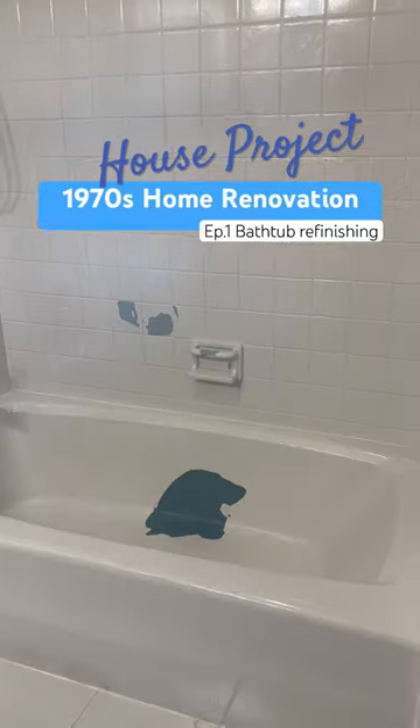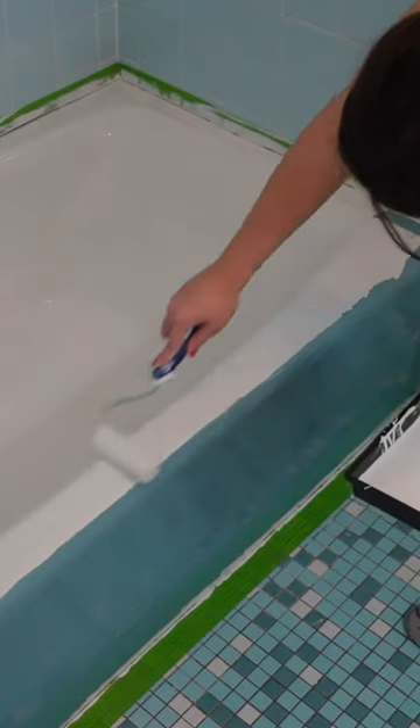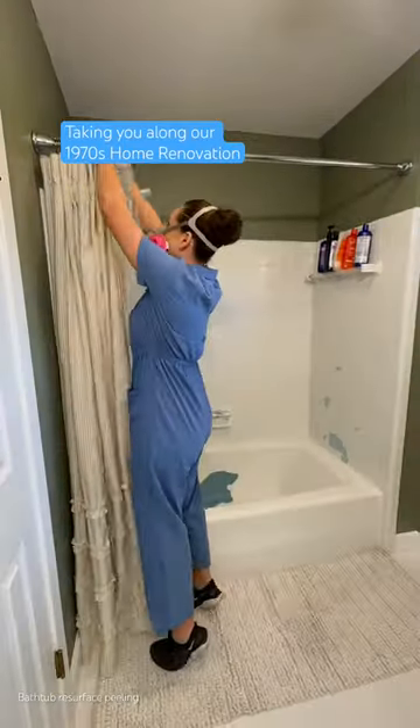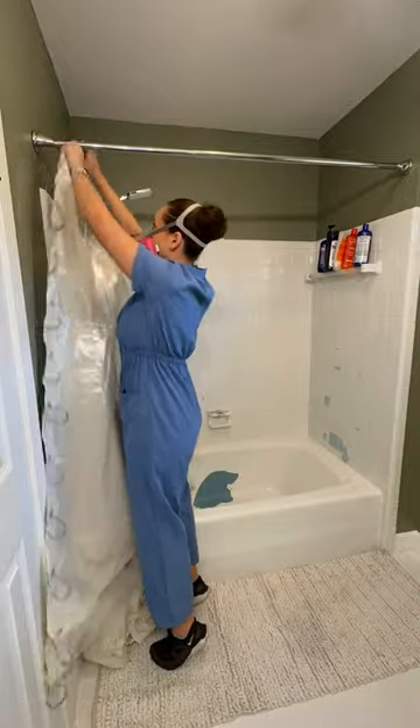It chipped, it's peeling, $300 down the drain, and countless hours of my time just wasted. I made a huge mistake by resurfacing this bathtub on my own. Even though I did my research and did all of the steps correctly, despite what people might have said, it didn't even last a whole year.